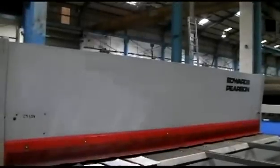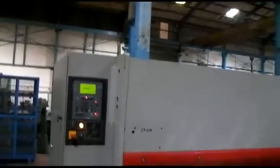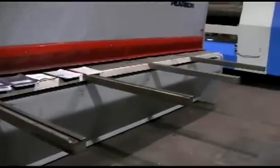This is our reference: 29106 Edwards Pearson, 10mm by 4 metre guillotine.